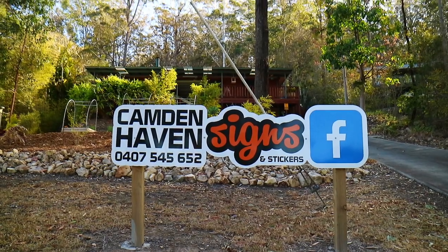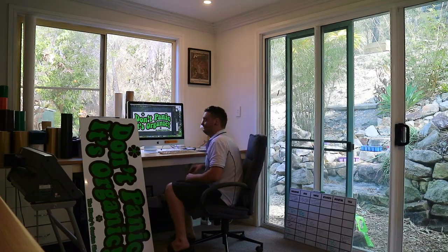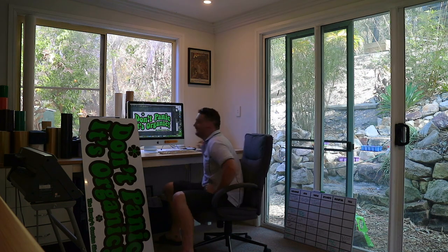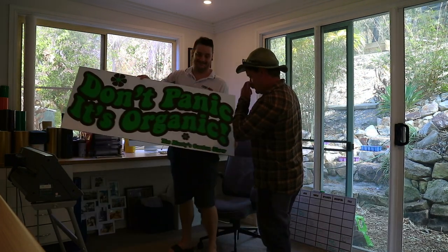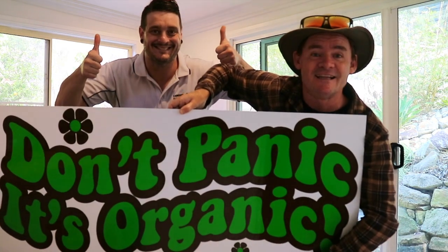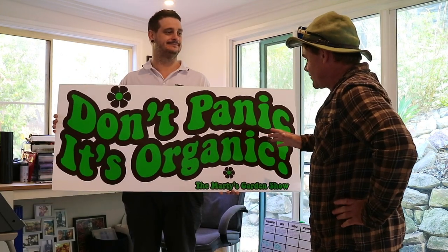It's time to pick up my new sign and check out this new garden starter. Hey Anthony, you home? Hey Marty, come in! Oh look at that — that looks just sick! Don't panic, it's organic. I'm totally stoked with it.